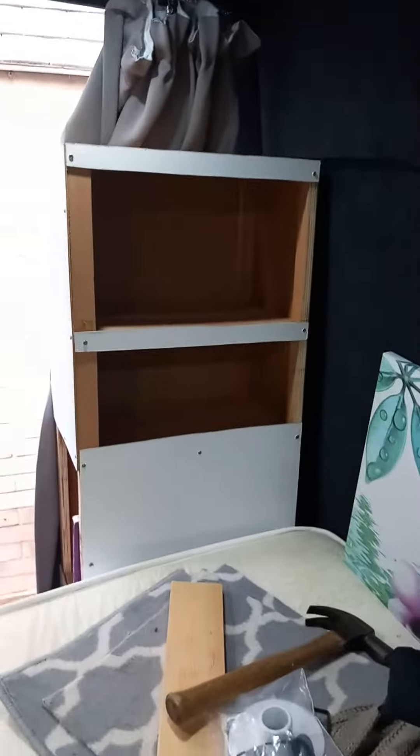Ta-da! This is fixed and not going anywhere. You can put a little thing up here — stop it banging on that. And the cubbyhole is done.